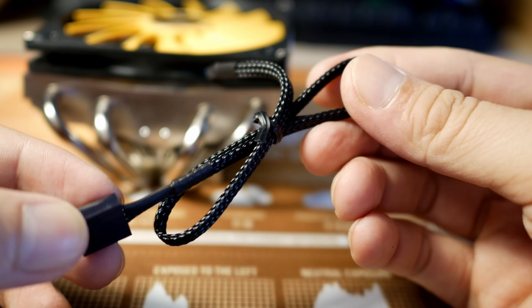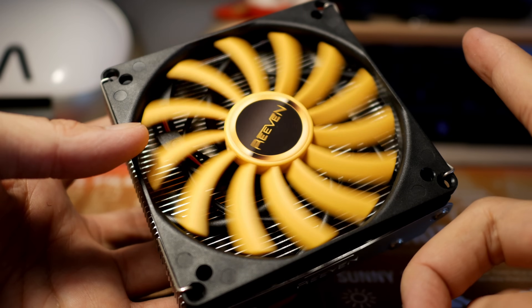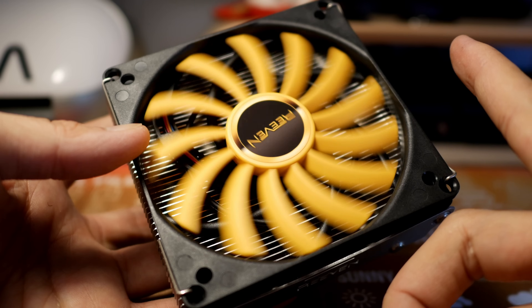Check it out — sleeve cables, four 6mm heat pipes, a super quiet 100mm fan running from 650 to 2200 RPM, and at a reasonable price of $36.99.